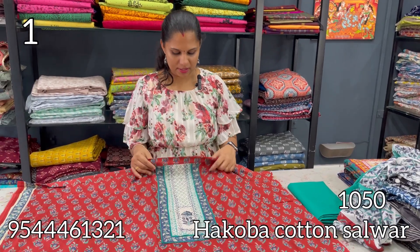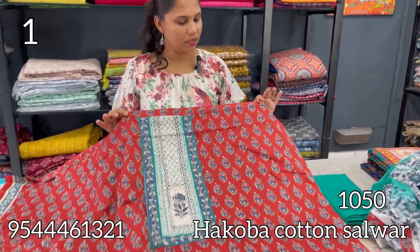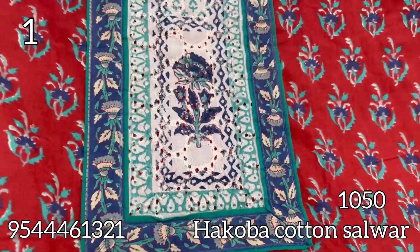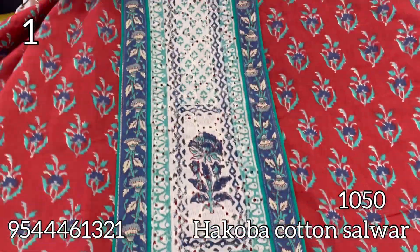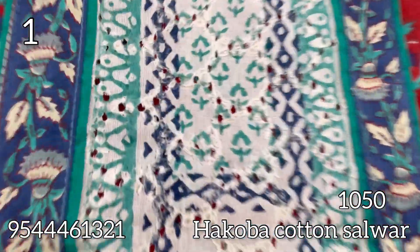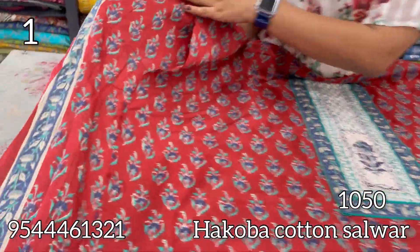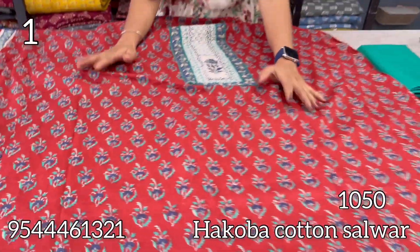First, the Hakoba pattern is a pure cotton. This is the shade of Prudish Maroon. It is a block print with a patchwork hakoba design. The block print is a hakoba patch with a border on the side. The bottom is 47-48 inches.